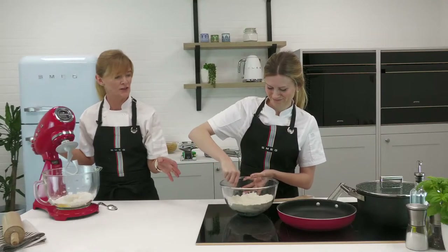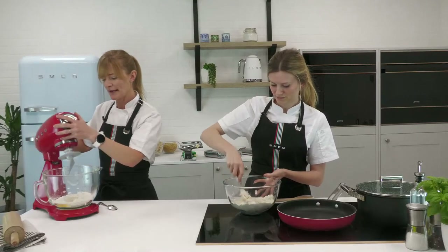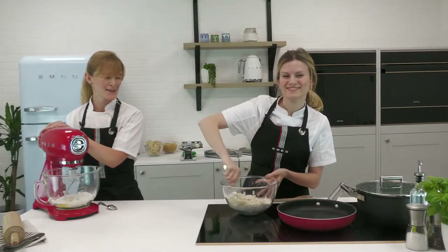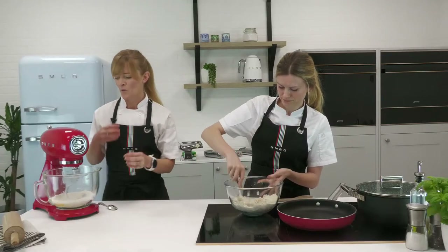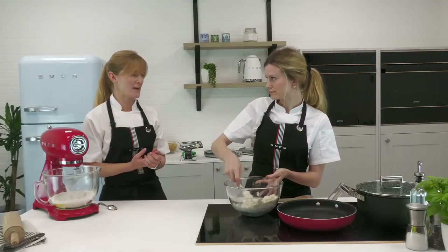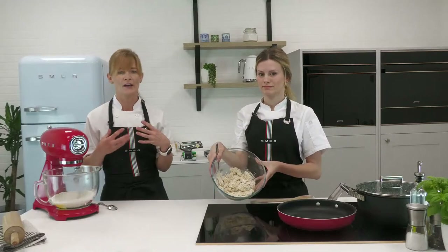I'm using the Smeg stand mixer with the dough hook attachment. While Alice is working particularly hard by hand, I'm going to put it on a nice low setting and let the mixer incorporate the egg and flour to form the dough. The first part is just incorporating the flour into the egg. Note that eggs come in different sizes and flours have different absorbency, so you may need to add a little olive oil or water as you work.